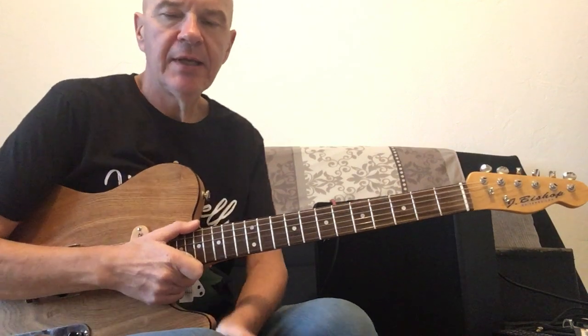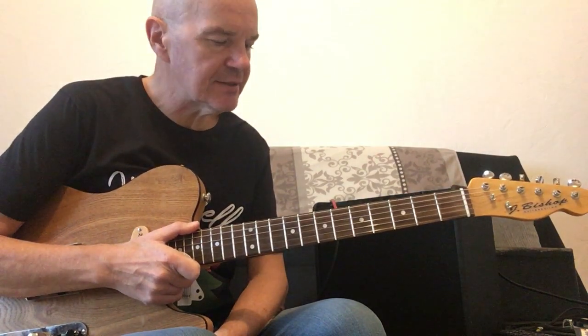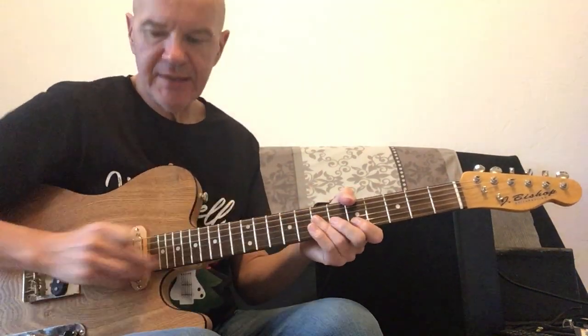As I say, very, very simple, but a great way to practice your triads — B, G, and D strings, melody on the B string.